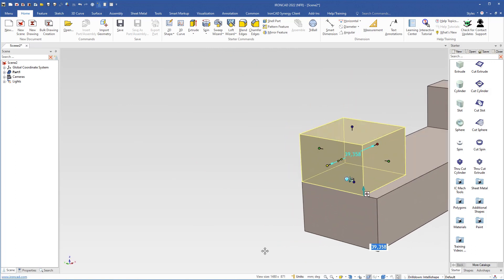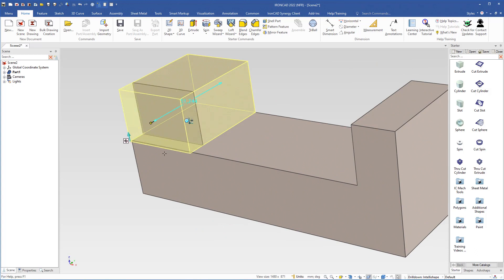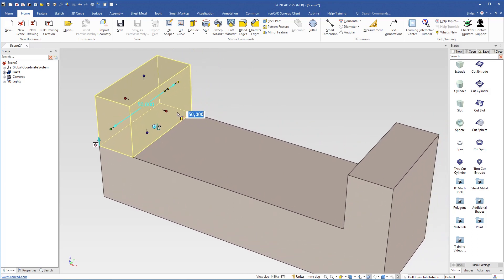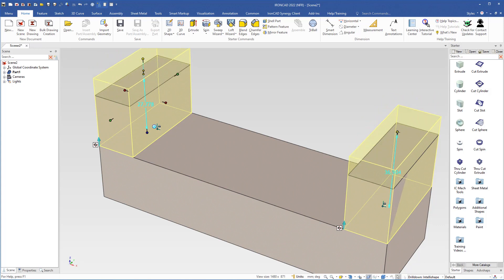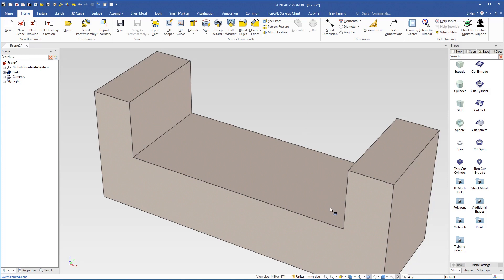I grab this handle, use the shift key to snap to this side, grab the length handle, snap to that side, move the camera, grab this handle, use the shift key to snap, click this handle, and change it to 20 and hit Enter. Now with this one selected at feature level, I use the shift key to also select this part of the box, so both are selected at the IntelliShape level. I then grab the height handle to change the height of both at the same time, drag a little, let go, type 30, and hit Enter.